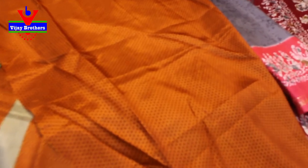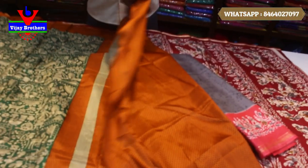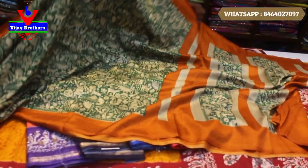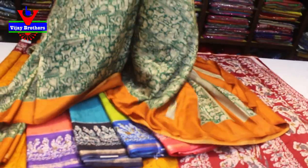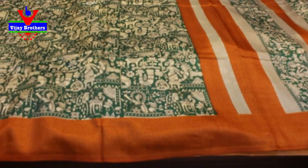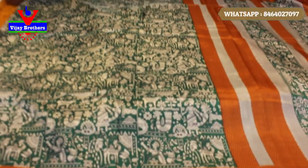And here is the blouse. We also recommend color combinations for our items in this model. All we need is to order the color combinations as well.